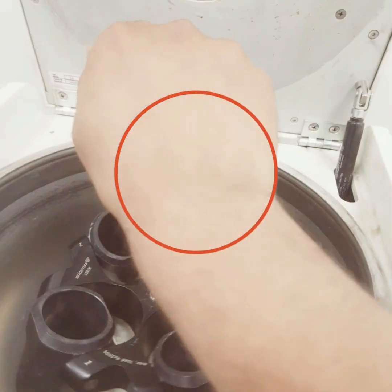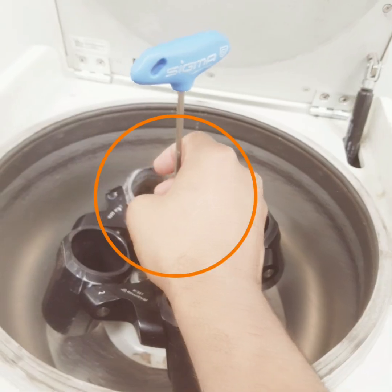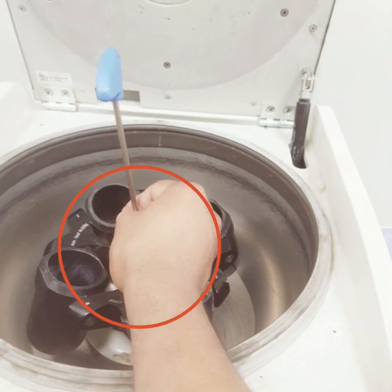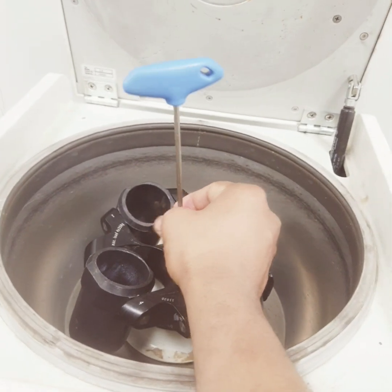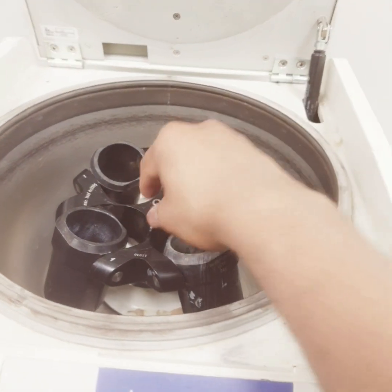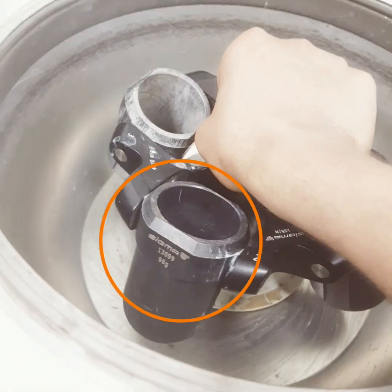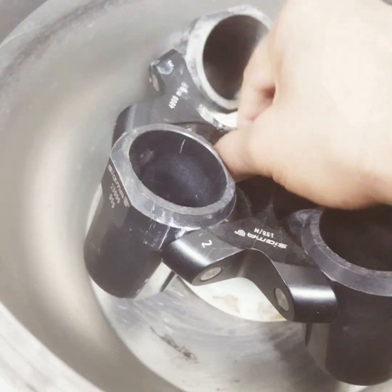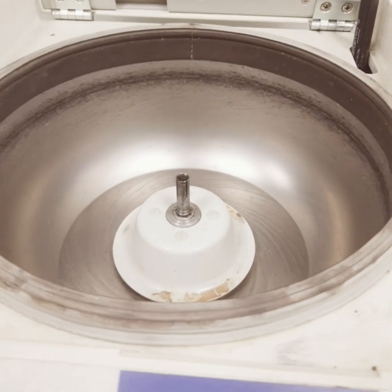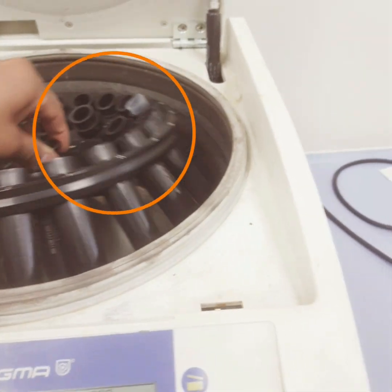You can see that this is a nut, and this is the screwdriver that comes with the machine. We are simply rotating this and then removing it. Then we remove this and simply place the new rotor in.